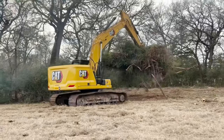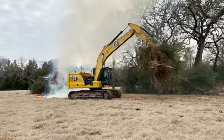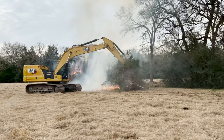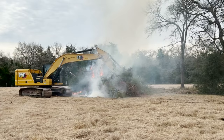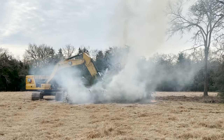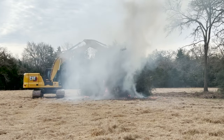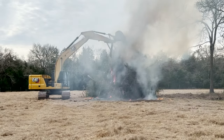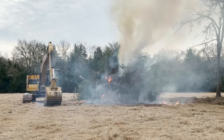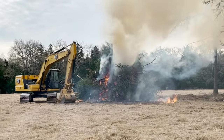Jay is the guy who does our clearing and dirt work here at the ranch and at the clinic. You can see him moving some yaupon that he's cleared out, ingeniously using it to drag out a fire that started in the grass. This guy is really awesome to watch — he just knows that piece of equipment like the back of his hand. We'll burn that brush and yaupon; even when it's green it really makes a hot fire.